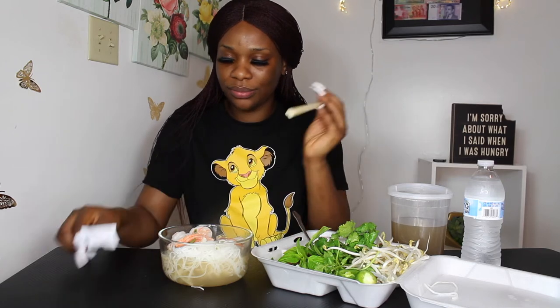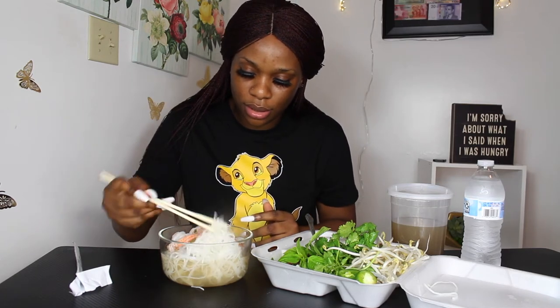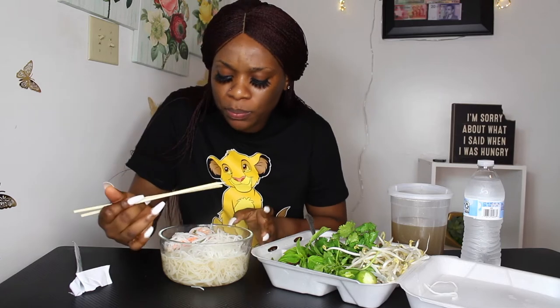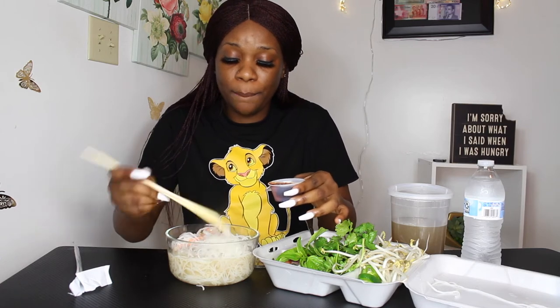That's gonna be it for the broth. I'm gonna set this to the side and start with my chopsticks. Okay, how does this work? Please let me know — do you use it this way or that way? Okay, I'm guessing it's this way. It's not working — oh my god! I'm already making a mess. I'm gonna add a little bit of sauce because it came with a sauce. I don't know if I should put this in the soup, so I'm gonna set the sauce to the side and figure out these chopsticks.